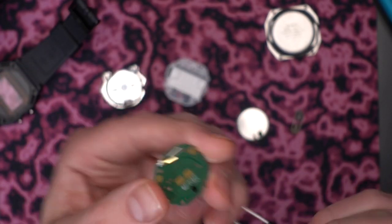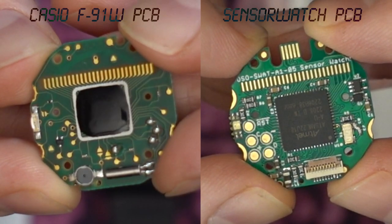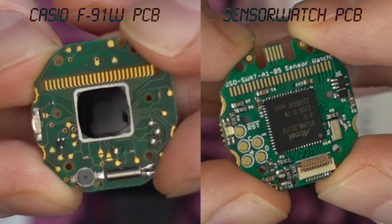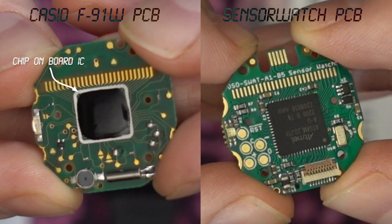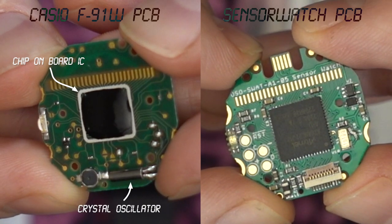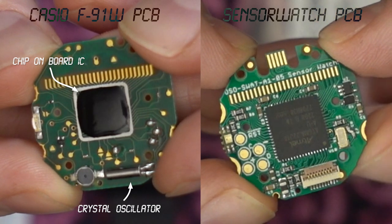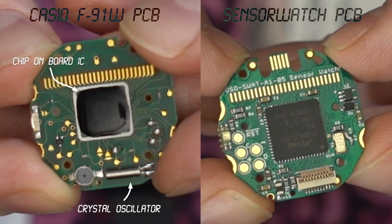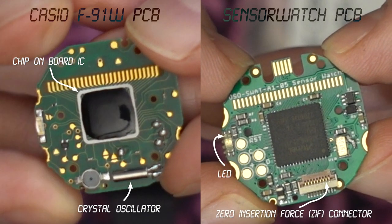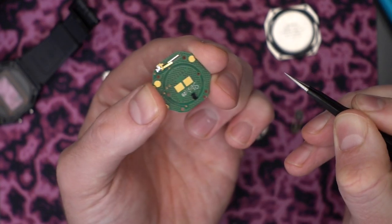Once I get the old PCB out you can take a look at it. Because Casio has integrated so much of the watch's design into the IC, there's basically no components on the Casio PCB — it's all contained in that blob in the center. Not so on the Sensor Watch, where there's lots of onboard components. I don't see any crystal oscillator can on the Sensor Watch though, so its real-time clock must use much smaller components. Also visible is the Sensor Watch's two-color LED and the ZIF connector for the sensor board. There's also a little pin on the back that you'll need to solder if you want speaker noises.